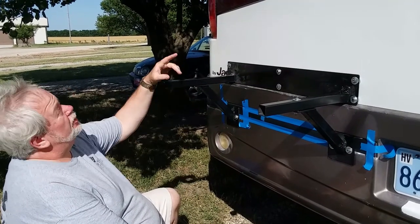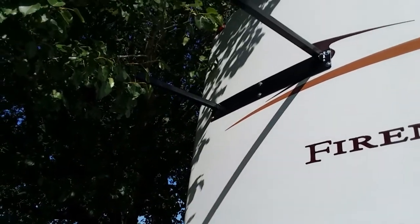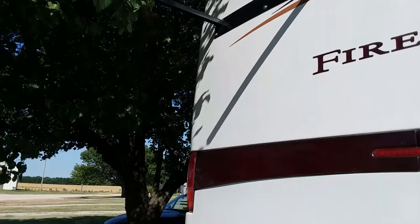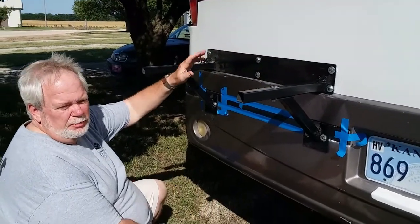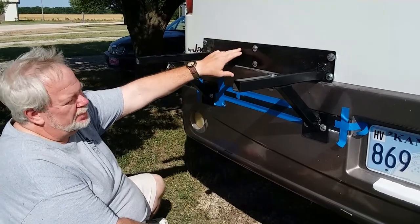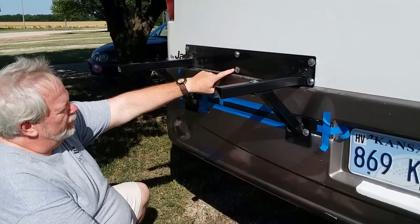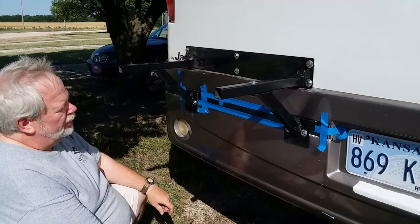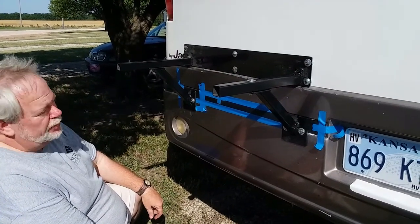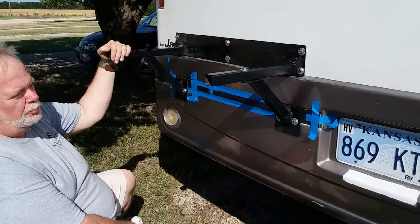We've got the bottom attached and the top attached. We had to use blind toggle bolts for the top — there's no way to get up there, as this shell is hollow behind it with about a foot of space in back. Where we hit the wood embedded in the fiberglass, we were able to use lag bolts. Down at the bottom we used straight bolts. I knew when I designed this that most of the weight and tension was going to be on these bottom bars.